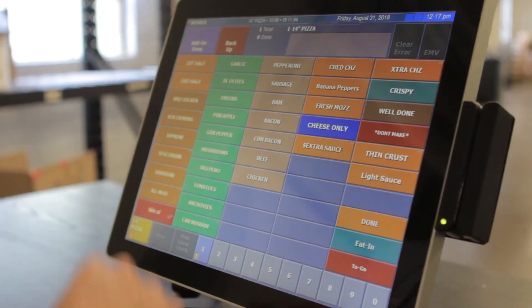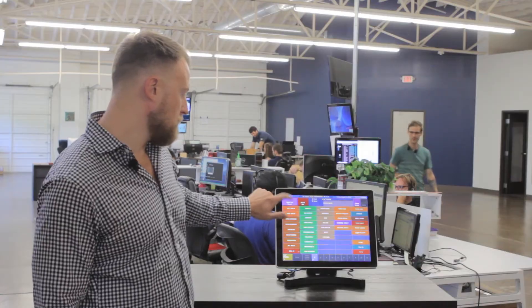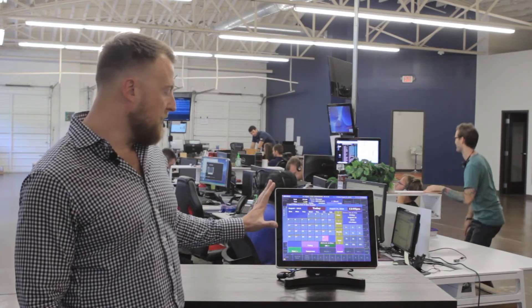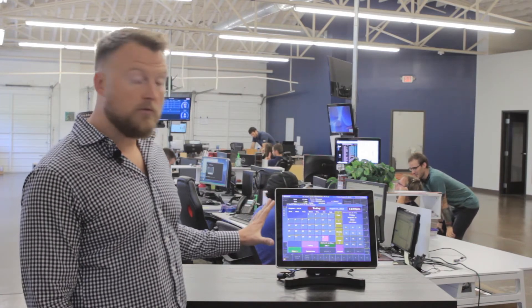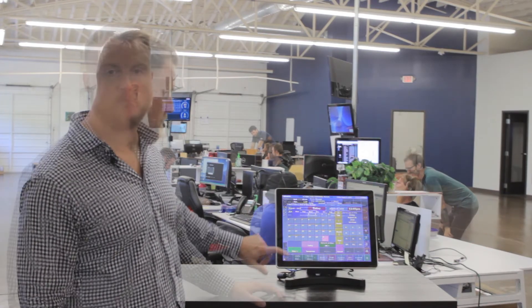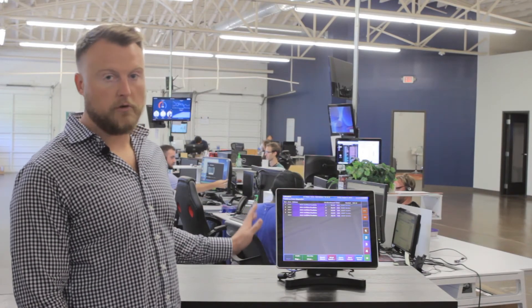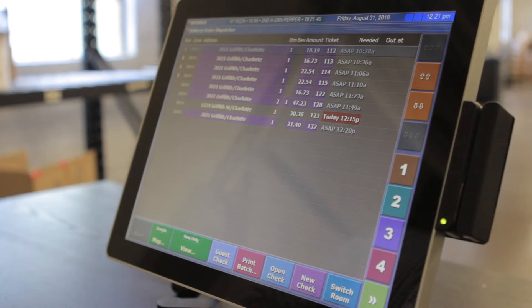We'll go ahead and do a 14-inch pepperoni pizza, and we'll go ahead and send this to the kitchen to make. One of the great things about this is that we can either schedule this to be cooked and delivered now, or we can schedule it for a later time or date. This is the delivery dispatch screen. This allows you to see which orders still need to be sent out with drivers. You can either do that automatically, or it can be synced with Google Maps based on the customer's locations.